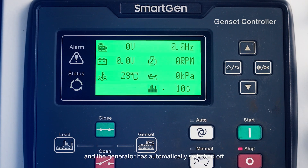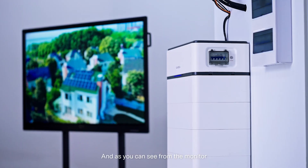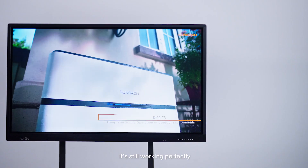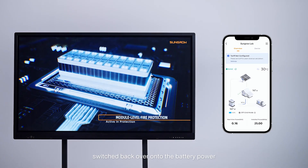The battery is now at 80% and the generator has automatically switched off. As you can see from our monitor it's still working perfectly, and the whole system has seamlessly switched back over onto battery power.